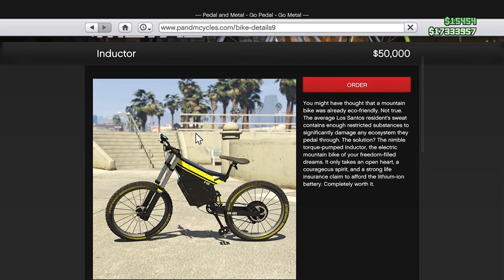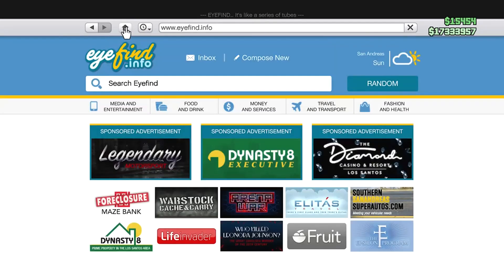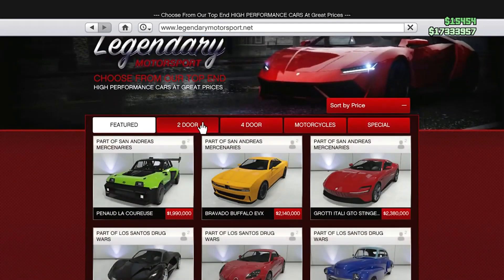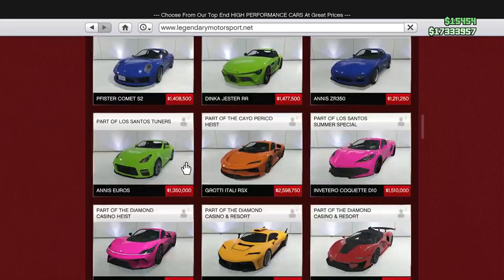Now for you to be able to change the color, what you're going to do is click on the home button at the top left-hand corner of the screen. There's going to be two arrows and then a clock. Click the middle button right here where you see the home and then you're going to click on the Legendary Motorsport website. If you don't see it here, just go to travel and transport and navigate to the Legendary Motorsport website. Once you're in the website, click on to door and then scroll down to the bottom until you find the Pegasi Monroe.